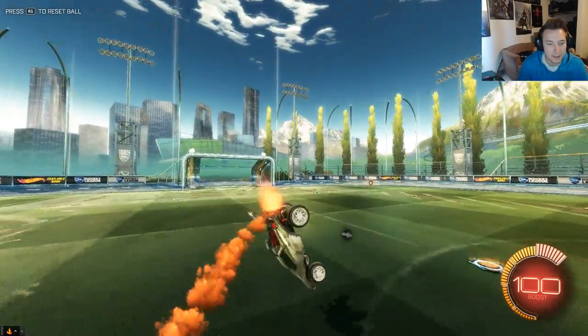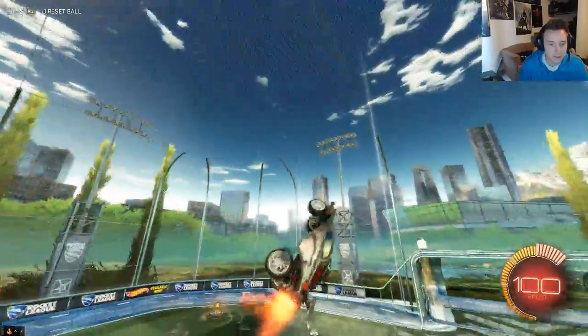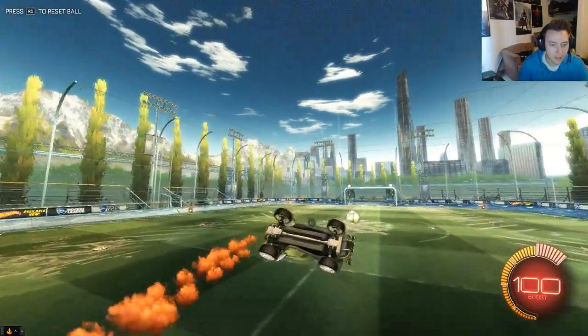I think they're cool. I like the white. Those are the wheels guys — titanium white roulette wheels.